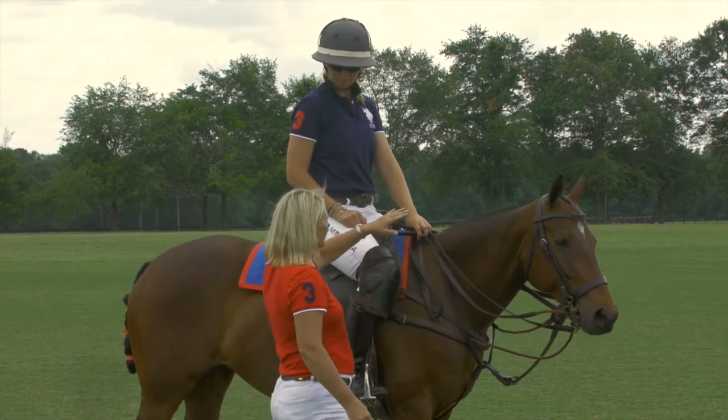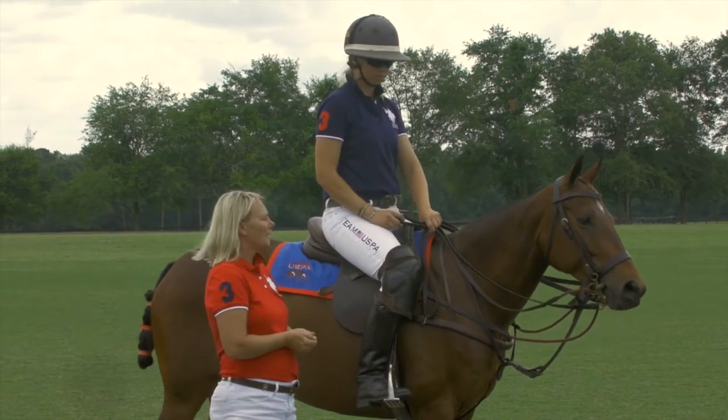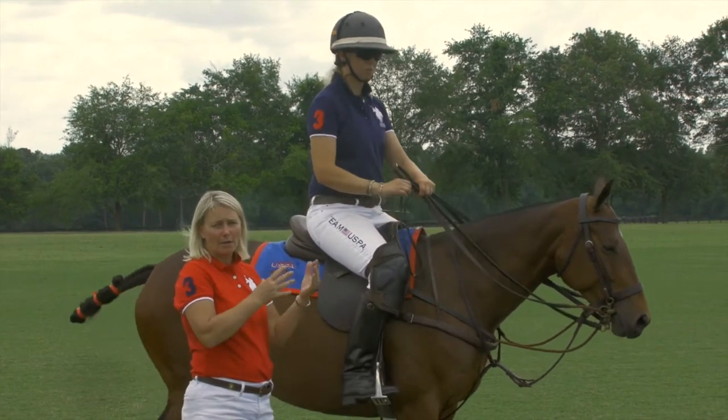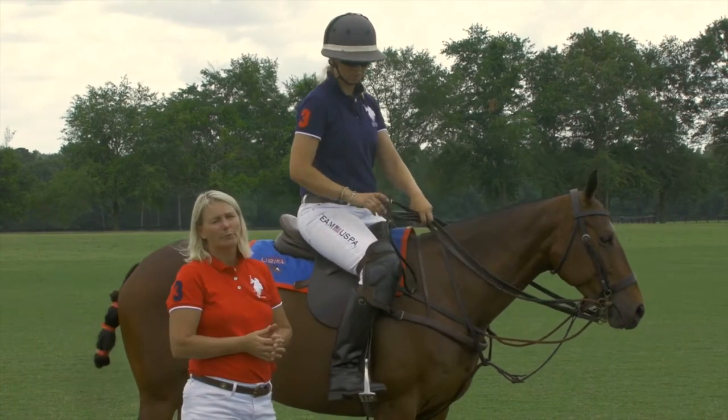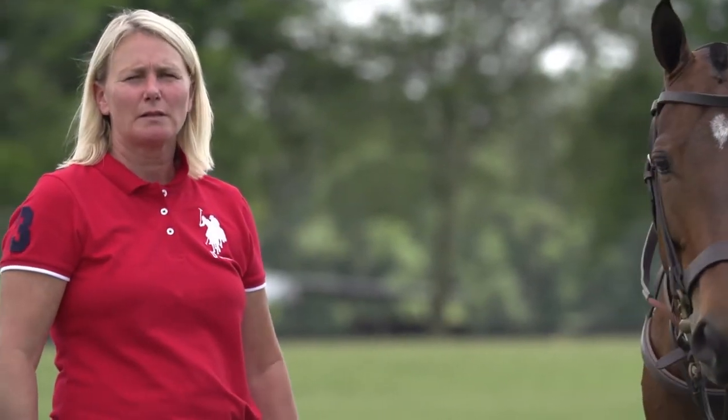If this was a newer rider, I would ensure she had her reins properly in her hands — something we would have already gone over in a preparation lesson before she even mounted. Now that you've seen us demonstrate the mounting block mount, if you do not have a mounting block, we're going to demonstrate the ground mount. In polo, there are times on the field where you have to dismount to pick up a whip, a mallet, or deal with a loose shoe, and you need to remount from the ground. So we always like to teach a ground mount.